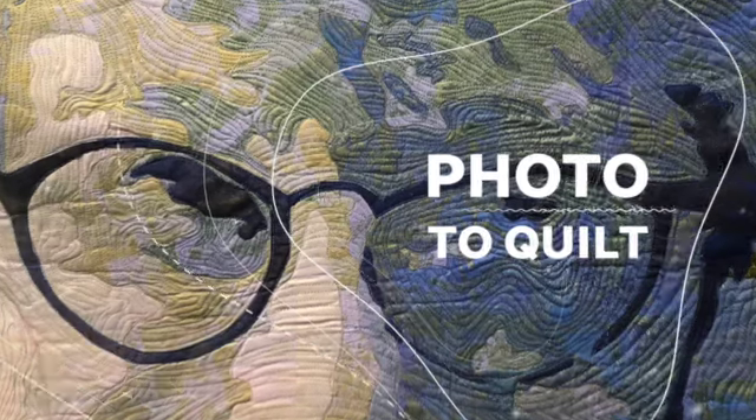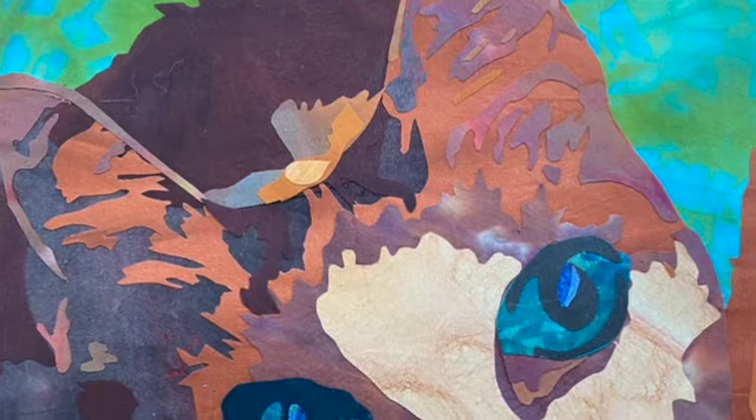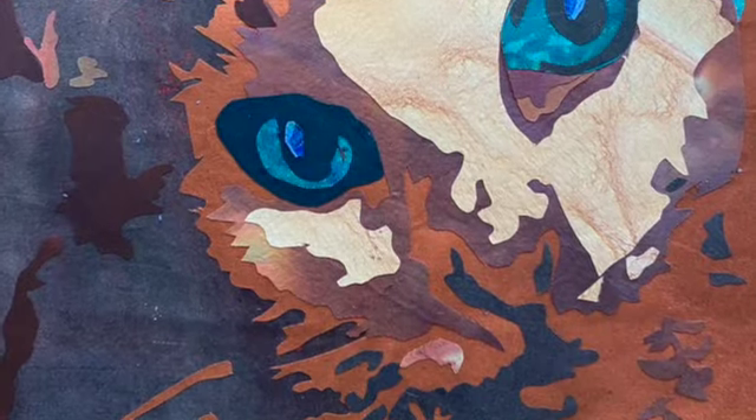Photo to Quilt is my latest addition to my classes and is a way to convert your favourite photos to a quilt. Using simple techniques and a bit of computer magic, I will show you how to create original quilts from your own images.